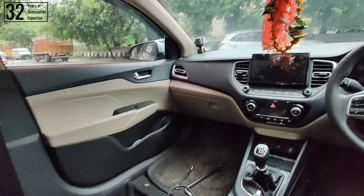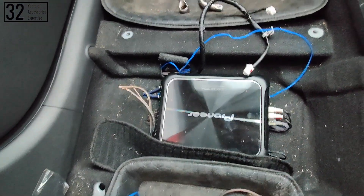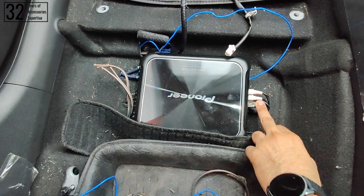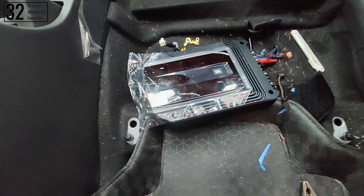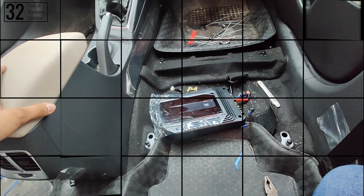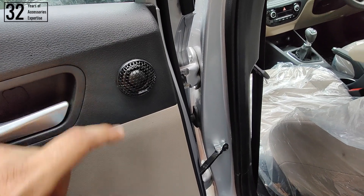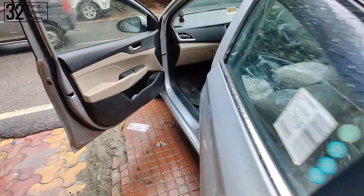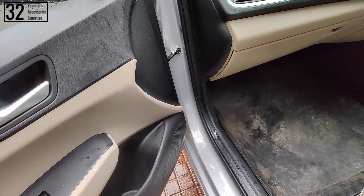Now talking about the amplifier installation — that has also begun. This is the Pioneer four-channel amplifier being installed to drive all four component speakers. Currently, the RCA lead connections are done and the speaker wire installation will be carried out very soon. This is the JBL mono amplifier installation that has just started. Finally, the installation is complete. As you can see, the rear door tweeter has been neatly flush-mounted and installed, and the mid-bass driver has been placed in its stock position. The front door also has a dedicated spot for the tweeter and the mid-bass driver is on its respective position.